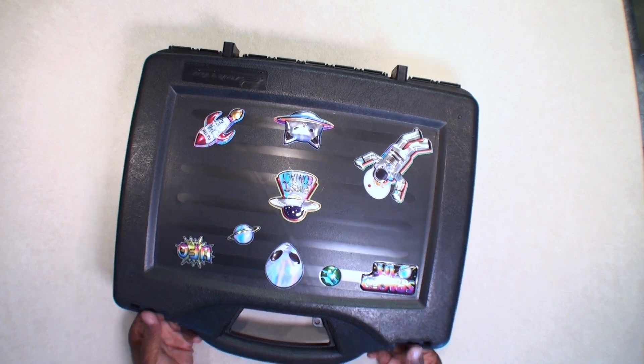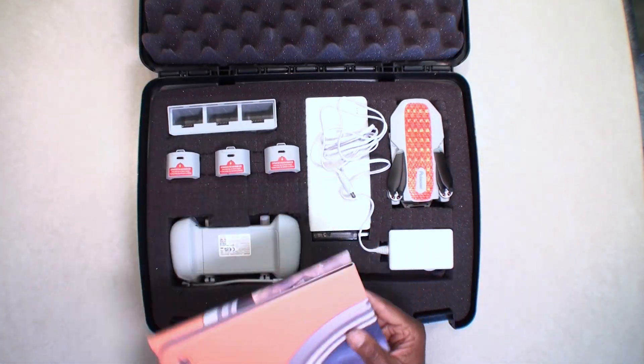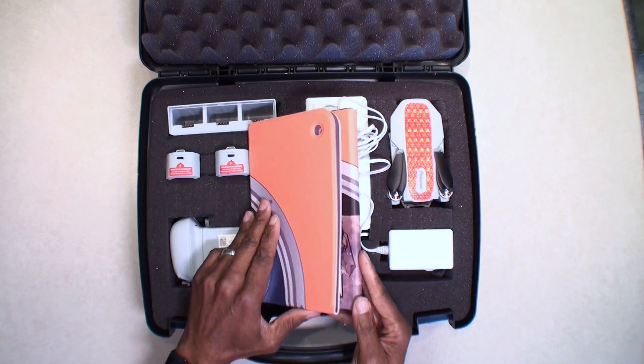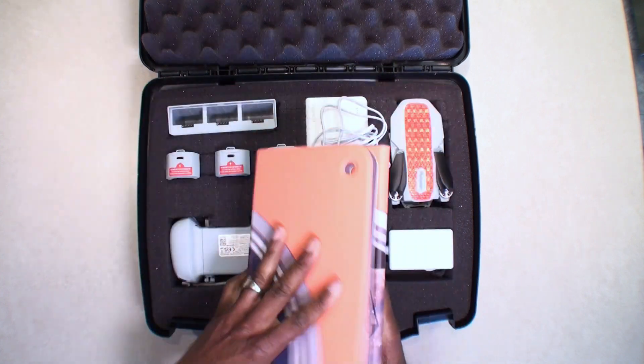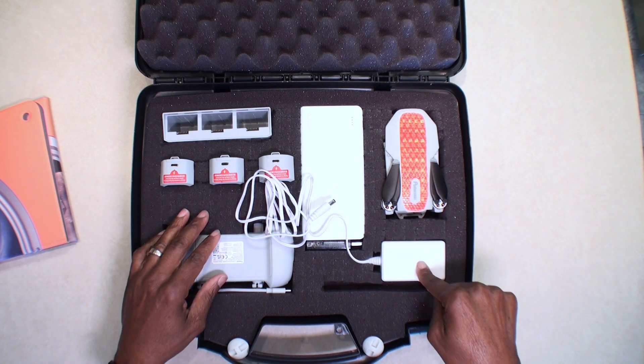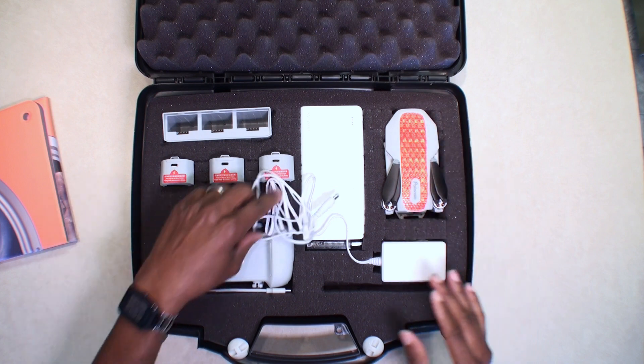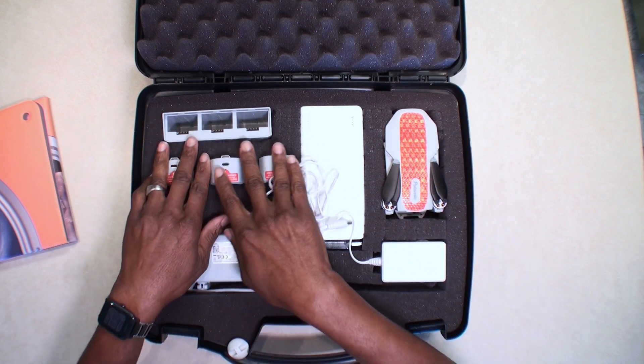Let's take a quick look inside and show you how I have all of this set up. Inside I have my landing pad folded right here, the charger, the drone, the controller, and three batteries.